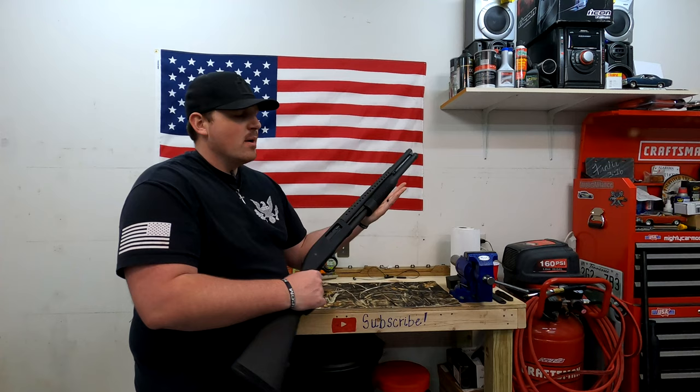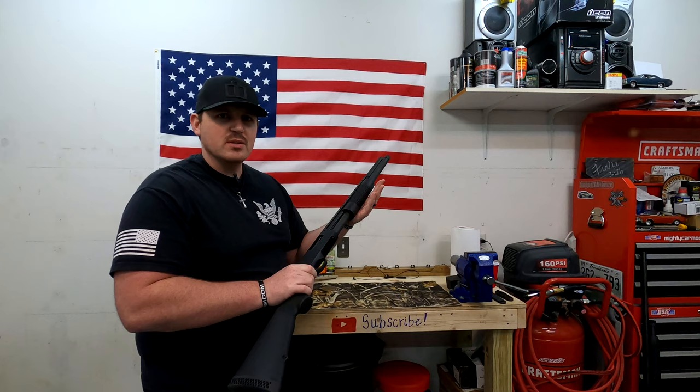I'm super glad to be back. I'm recording this video today because tomorrow I will no longer not be a dad — tomorrow my daughter is being born. We're having a scheduled C-section. Everything's going to be great. So today is my last day of not being a dad, and per the title of the video, today we're going to be talking about the amazing Mossberg 500.